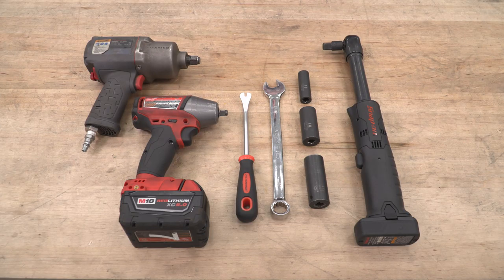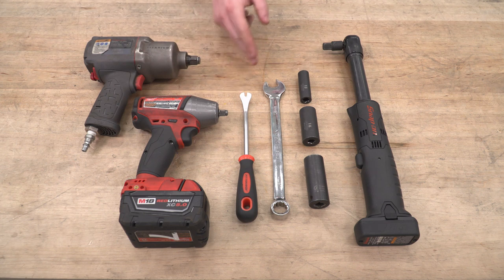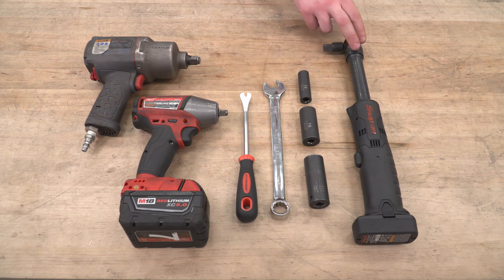Tools we'll use for this install include an impact or two, a trim panel removal tool, an 18-millimeter wrench, 13, 18, and 21-millimeter sockets, as well as a ratchet.